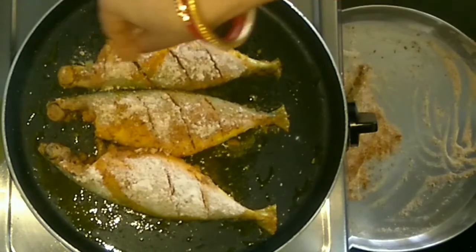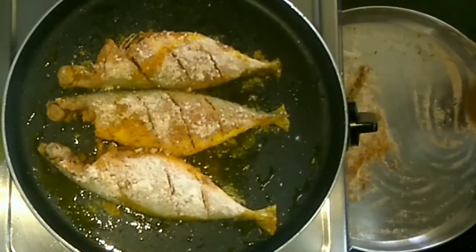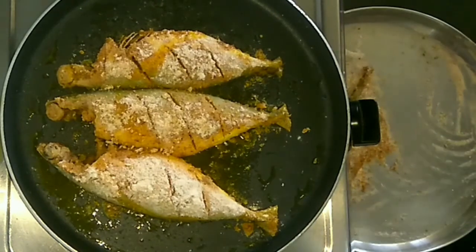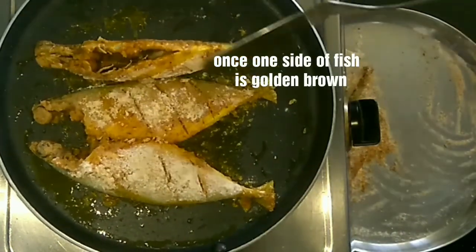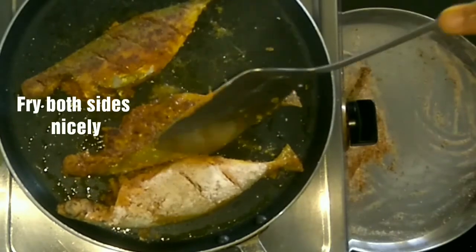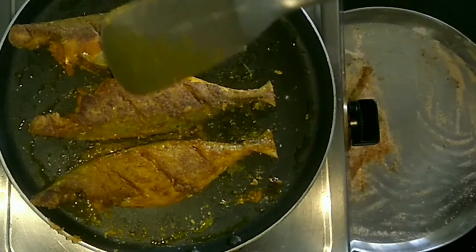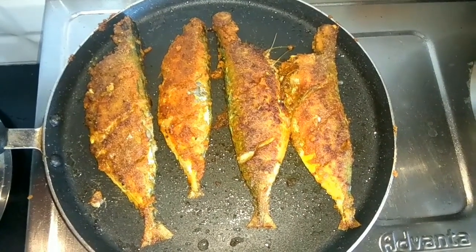There are some areas on the fish I find not coated, so I will coat those. Once one part of the fish is fried nicely, we are going to turn it — we need to be careful while turning so that the fish will not break. Look, one side of the fish is done really nicely. Like this we have to fry the other part of the fish also, then we will get our crispy fried bangda fish fry.